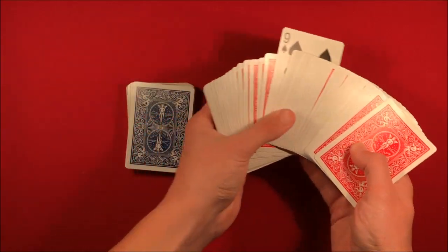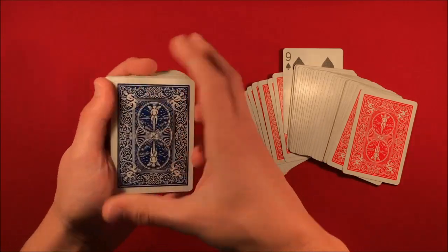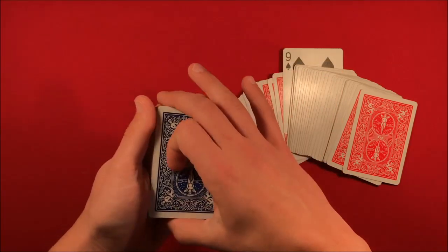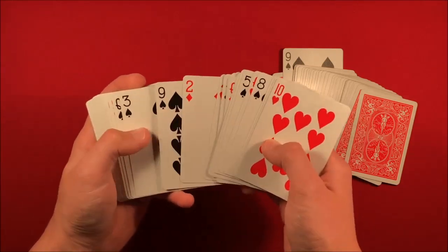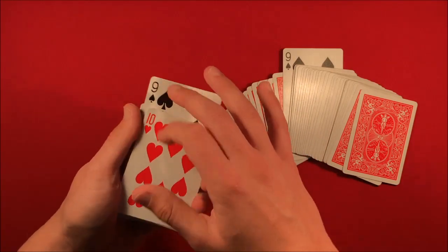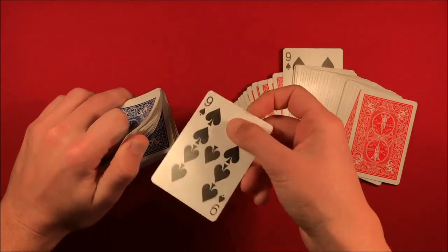You ripple down the side, put their card in the middle, and you can leave it fanned out so they can see all the red colors. Then you spread just the top half of the blue deck. You remind them: you could have picked any card — what card did you pick? The nine of spades. You go over and say, here's the nine of spades in the blue deck.